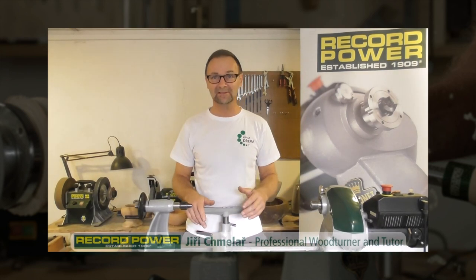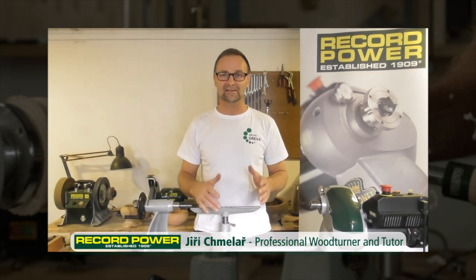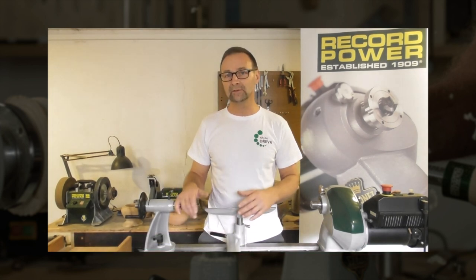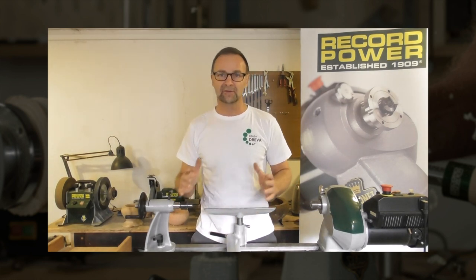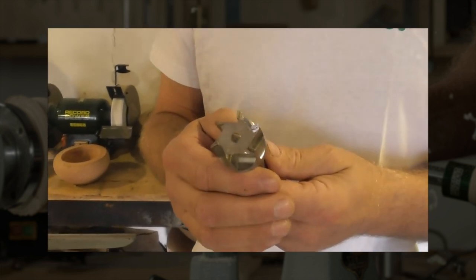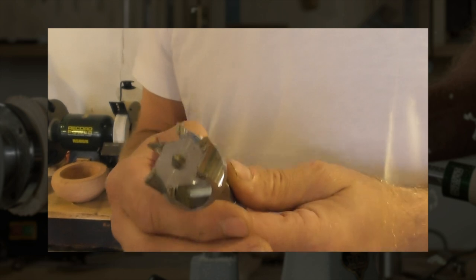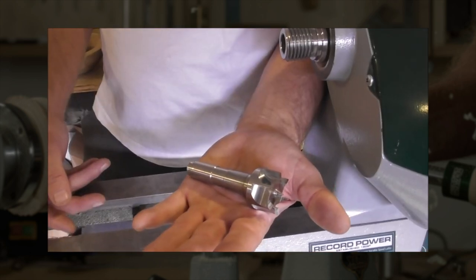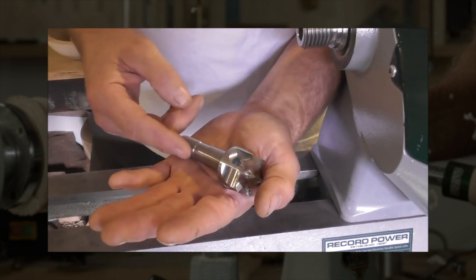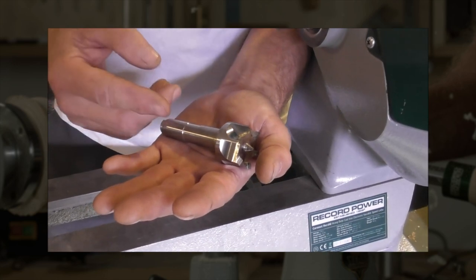Hello, my name is Jisik Milas and this is a studio called Krása Dřeva, which means 'beauty of wood.' I'd like to share my experience with the new drive and live centres from Record Power. This is my most popular drive centre, with six prongs. It's very suitable for both soft and hard wood. What I also like about this drive centre is the groove that allows you to mount and dismount it very easily.